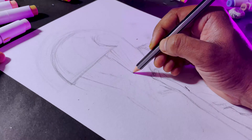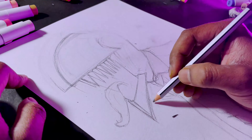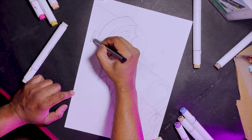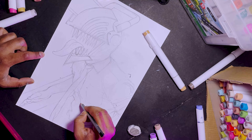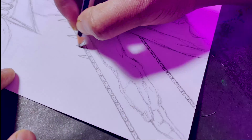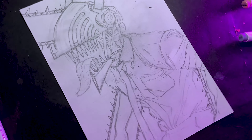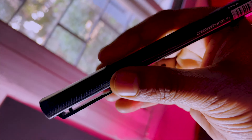My friends, it's not easy. Sketch done — now you know what I am going to do next.